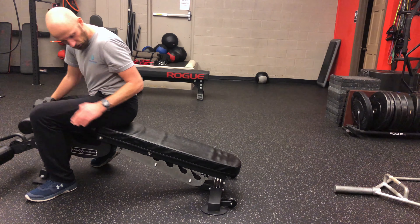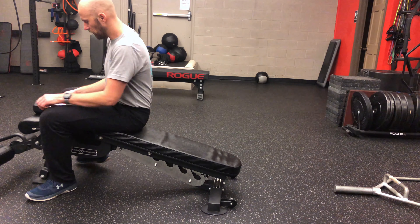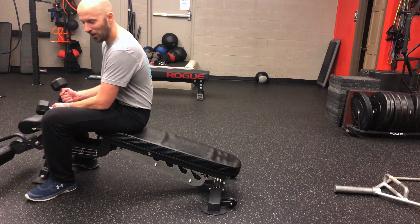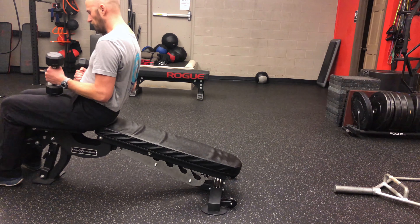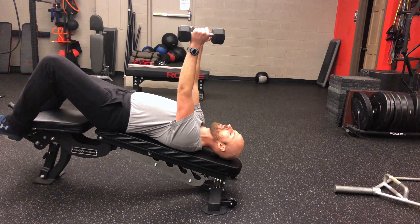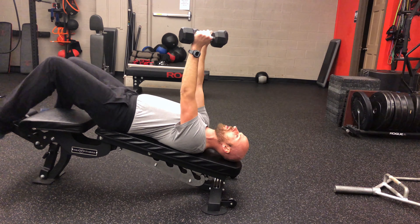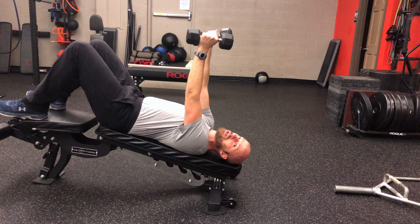Here's what you're gonna do. Get yourself set up on a decline bench — we're gonna do a decline pullover. You'll want two dumbbells, one on each hand. Set yourself up so you are in the decline position. You can either go legs up on the bench or hook down the thing. It doesn't really matter, just make sure you get it tucked.